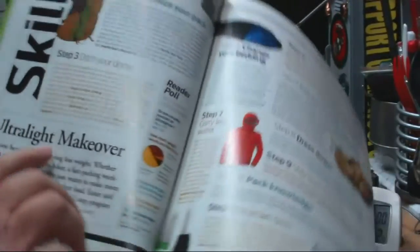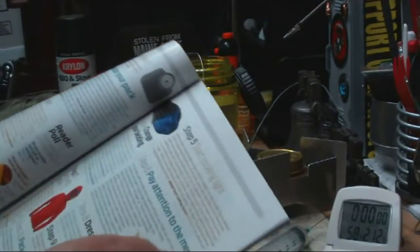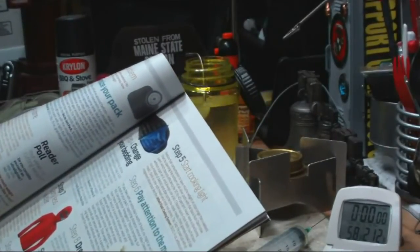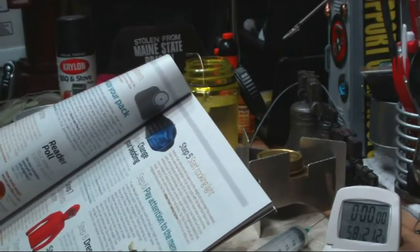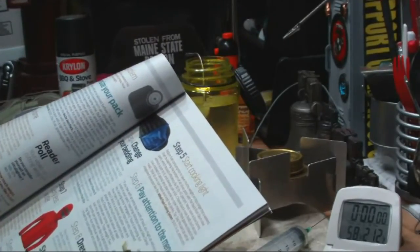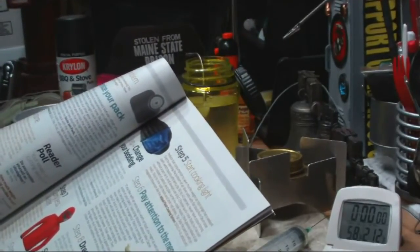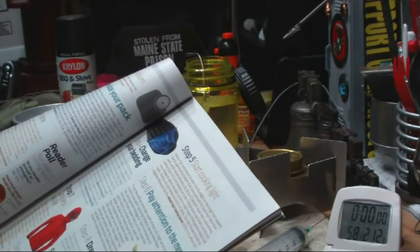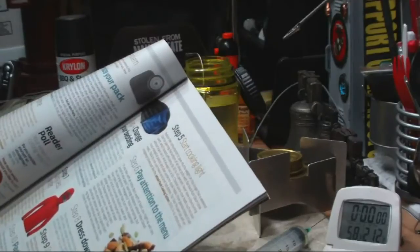On page 26 they're talking about an ultralight makeover, and one of the things they were talking about was 'Start Cooking Light.' It says to reduce fuel consumption and save weight on trips longer than a weekend, start by painting the bottom of all silver pots with flat black Rust-Oleum stove paint, which boosts efficiency by 30 to 40 percent.